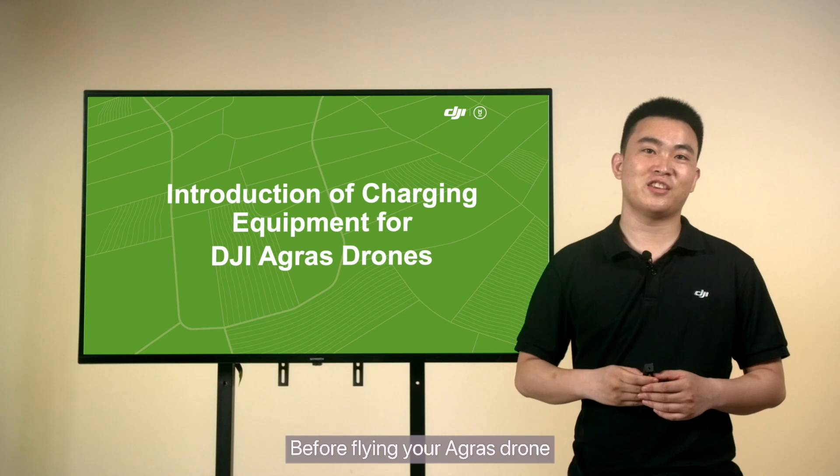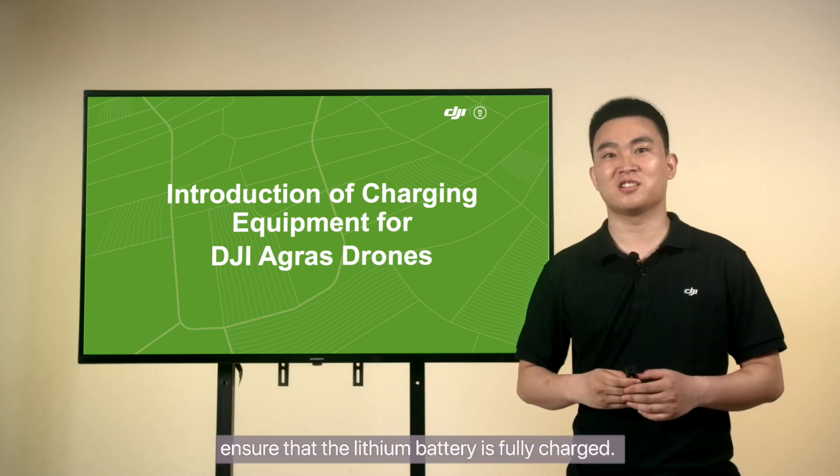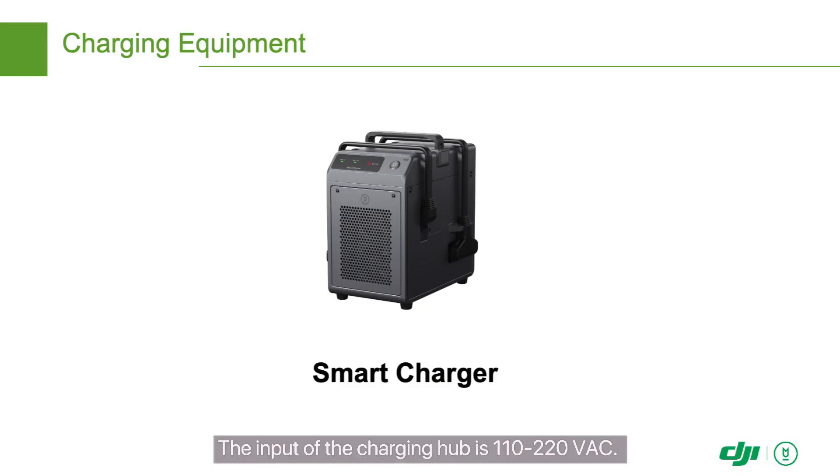Before flying your Agris drone, ensure that the lithium battery is fully charged. The input of the charging hub is 110 to 220 VAC. You can directly use the charging hub to charge the Agris battery if you have access to a power socket.